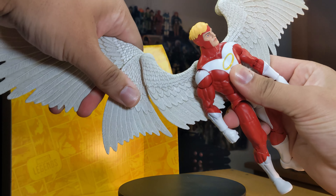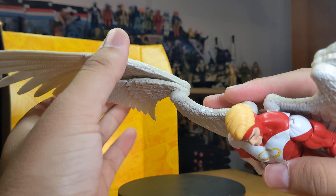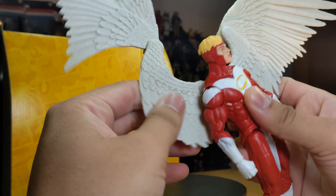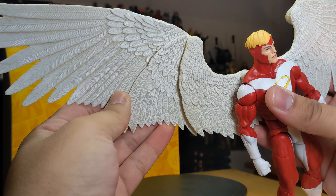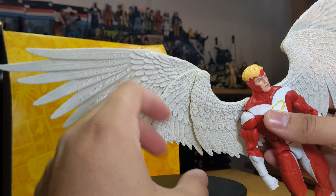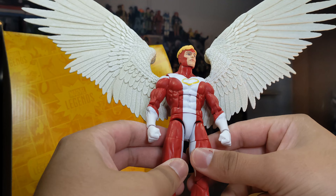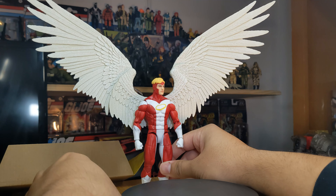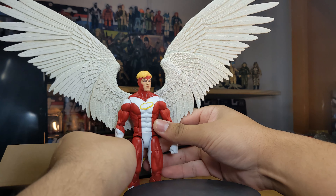The wingspan is massive — one wing alone goes quite far out of frame. The wing joints are disc hinges so they rotate but there are no ball joints. The hinge on his back also rotates. You simply go in and out. For a more natural look, I'd position them about midway where everything still connects naturally on both sides — that gives you an impressive wingspan.